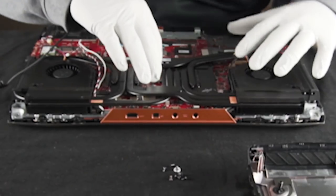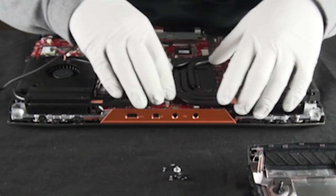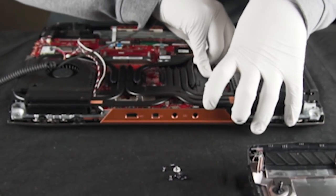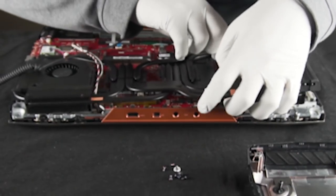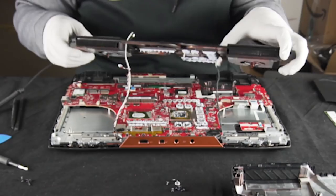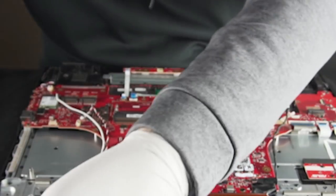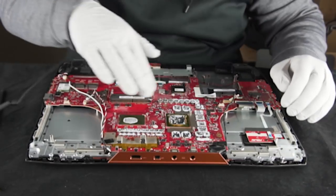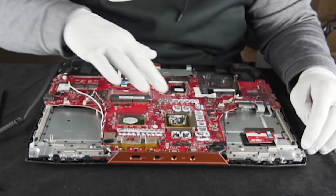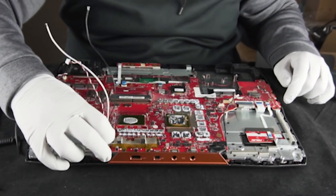We're going to go ahead and try and get this whole heat sink solution to pop off. Got thermal pads — just going to make sure everything's kind of out of the way. I'm going to use thermal paste on everything, so we'll clean this up later. We're going to have to put it back together anyway, and when we do we're going to put some new thermal paste on here.